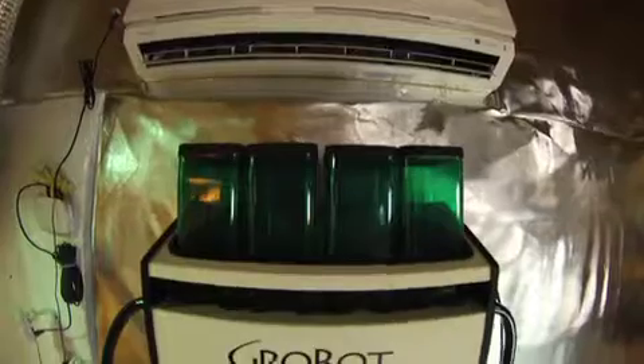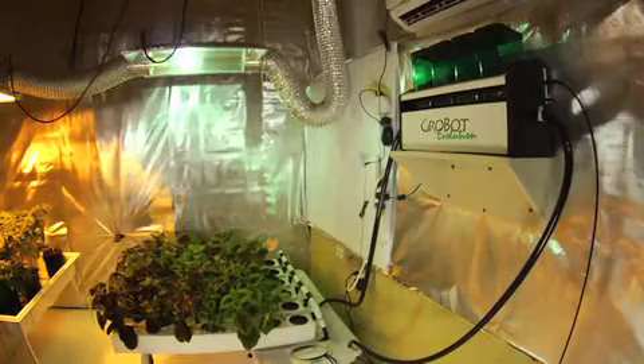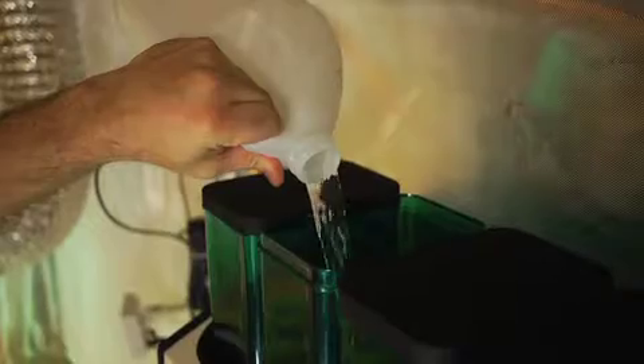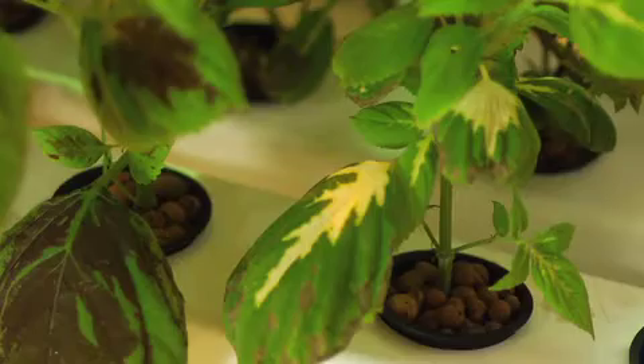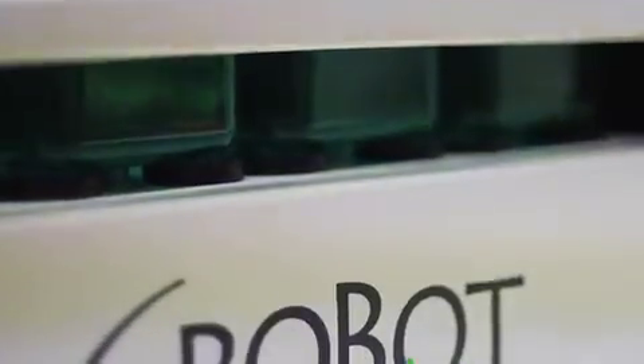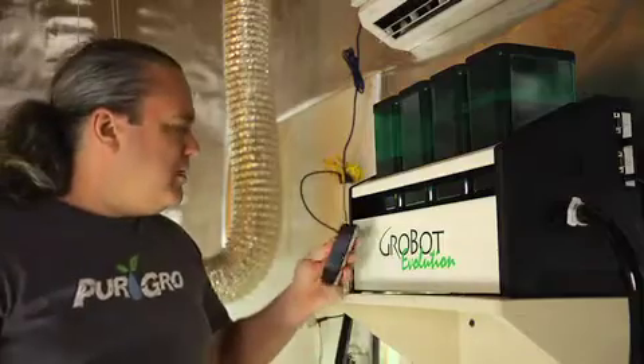The GrowBot Evolution is PureGro's all-digital grow room controller. With built-in sensors, injection pumps, and wireless plug-in relays, everything needed to run your entire grow room or greenhouse is here — all in one box and with a simple web interface. Nothing else to buy.